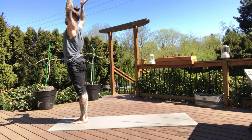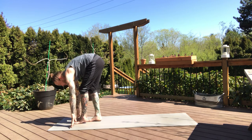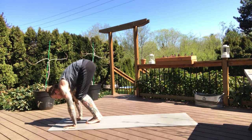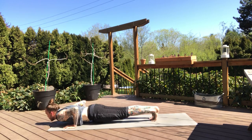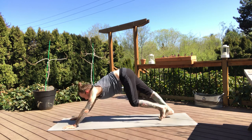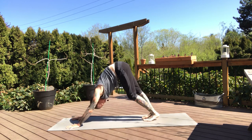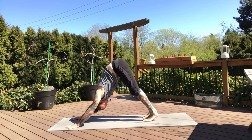Then change — inhale, rise up. Palms meet and we'll fold on the exhale. Take a halfway lift on the inhale. Your chaturanga — floating back, getting back however you need to, meeting back in your downward dog. Breath in, exhale.